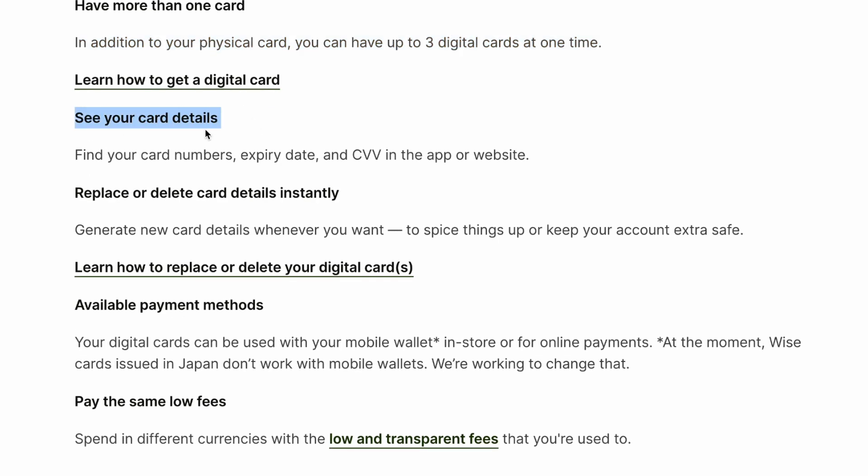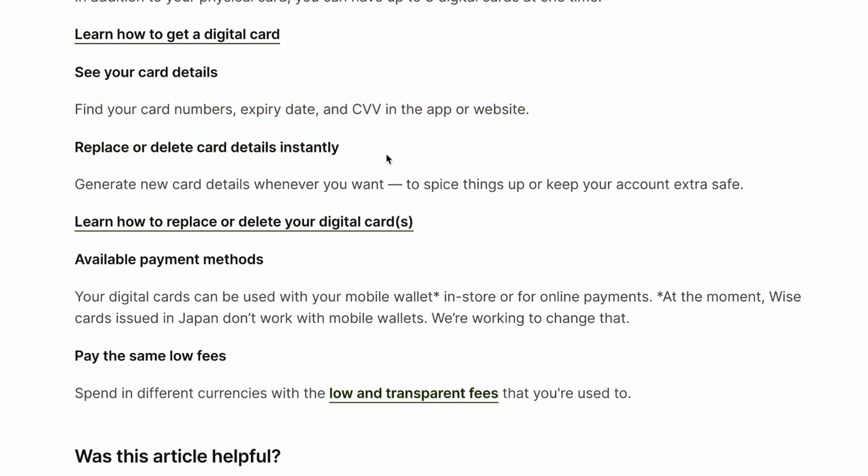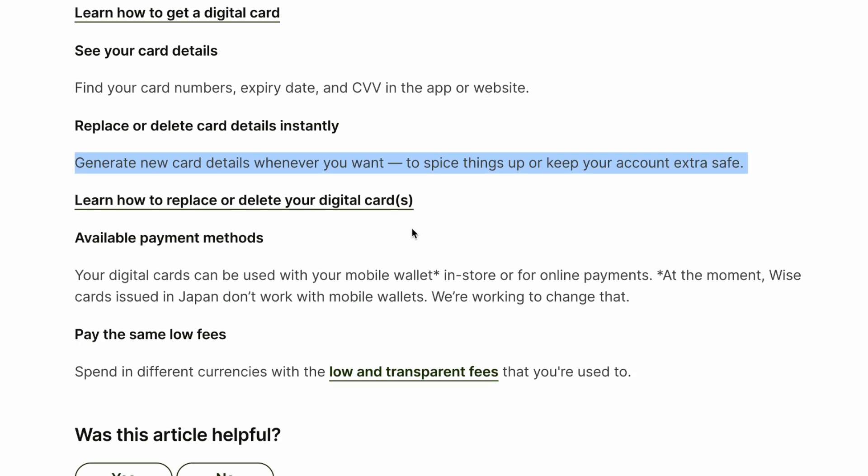See your card details — find your card number, expiry date, and CVV in the app or website. Replace or delete card details instantly, and generate 10 new card details whenever you want to keep your account extra safe.